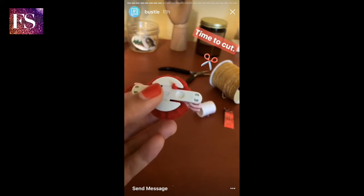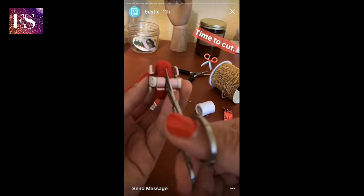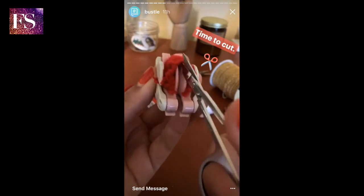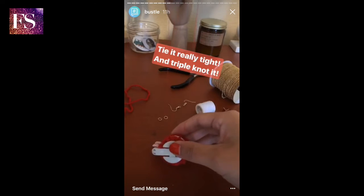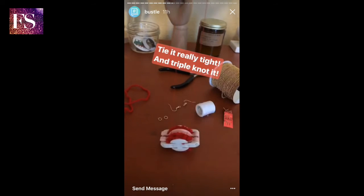Alright, so now that both arches are wrapped in the yarn, I'm going to take some scissors and cut down the middle of each of them. So I've taken some thread and wrapped it around the entire middle area of the device, and I'm just going to tie it really tight because this is what's going to hold the pom-pom together.